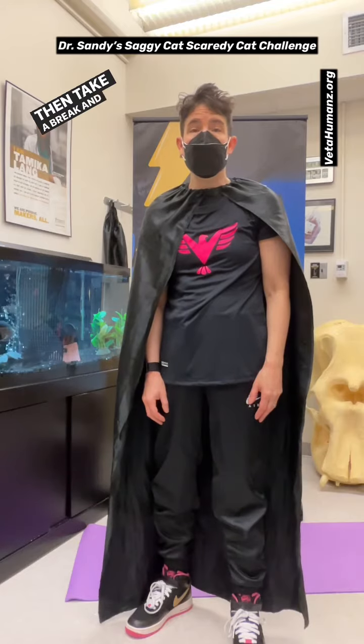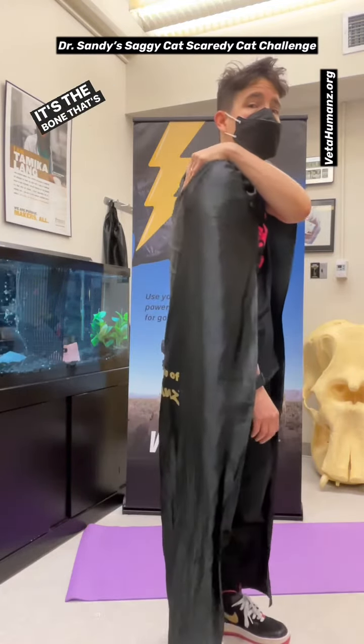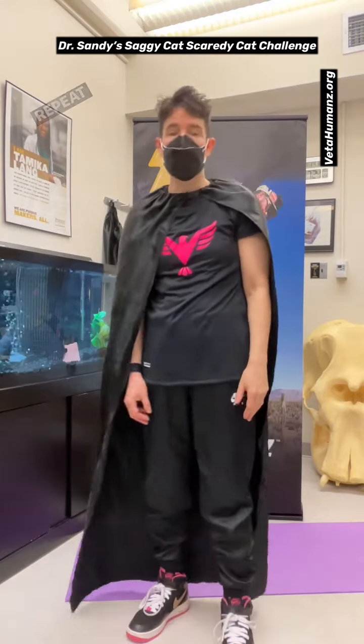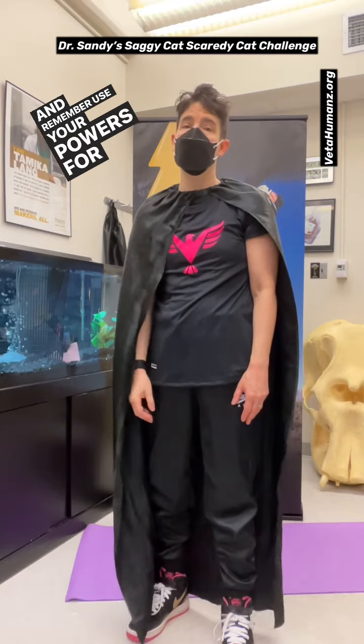Then take a break and find your scapula — it's right here. It's the bone that's your shoulder blade. Repeat three times, superheroes. And remember, use your powers for good.